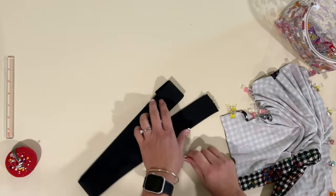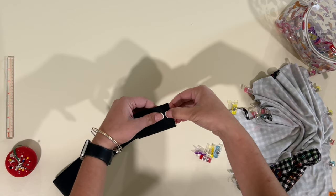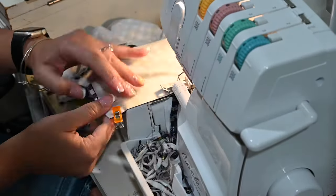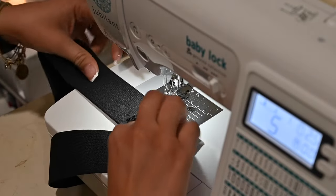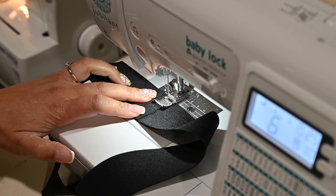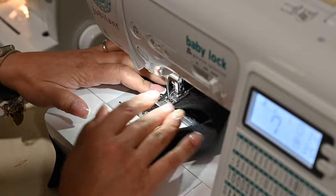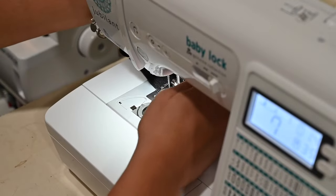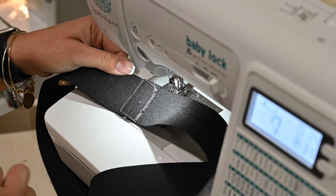While I'm at the machine, I'm also going to grab my elastic, place it right sides together, and sew with a triple stitch about a half an inch away from the edge. Once that's done, we're going to open it up, fold those two edges down, and tack the sides down with a zigzag stitch. I'm using white thread so you can really see it, but obviously you want to match the color of your fabric.